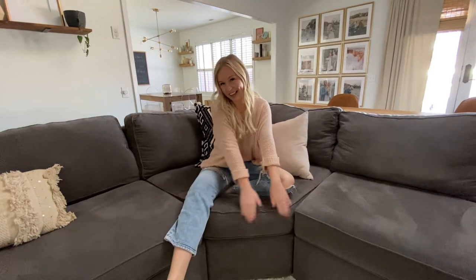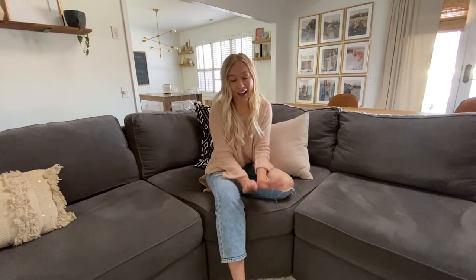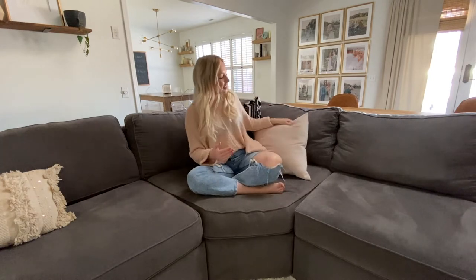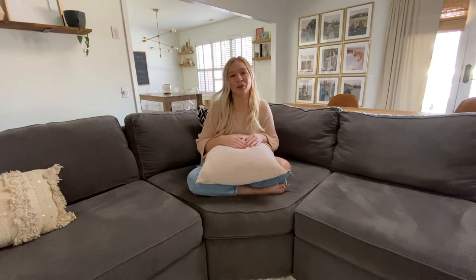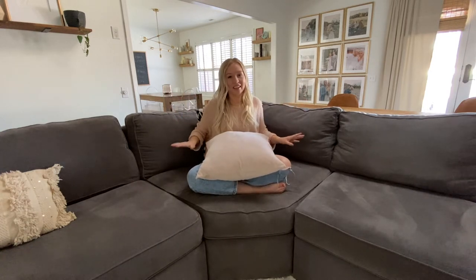When you're customizing your sectional you'll have the option to have a wedge, which gives you extra legroom, or just a corner piece — I highly recommend getting the wedge. This is my favorite part of the entire sectional. I feel like it's the coziest area and I sit here every night cross-legged with a pillow on my lap working on my laptop while watching TV, and my dogs are usually cozied up right next to me. I highly recommend the wedge over just the corner piece, plus you'll have more legroom if you have multiple people sitting with you.